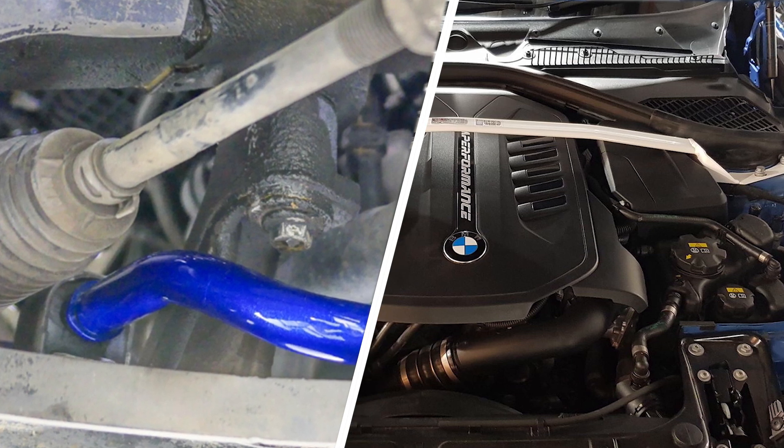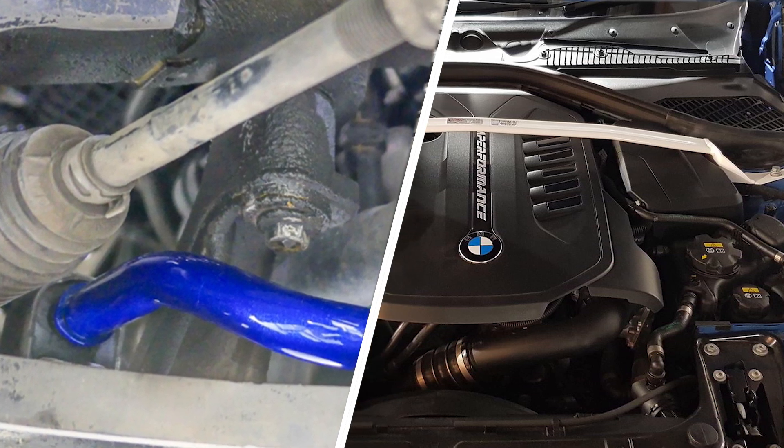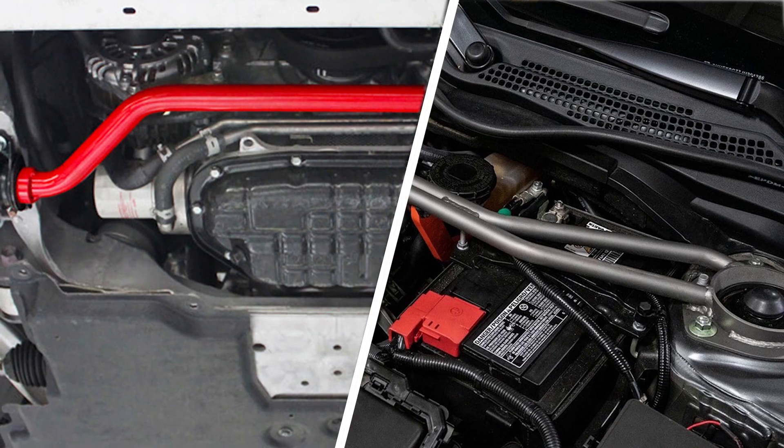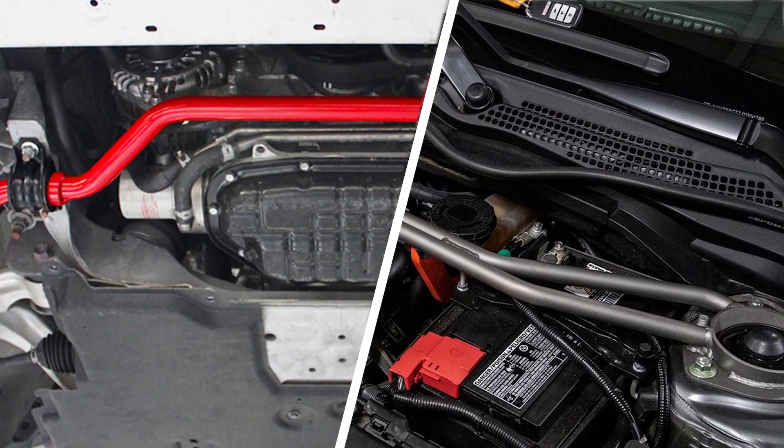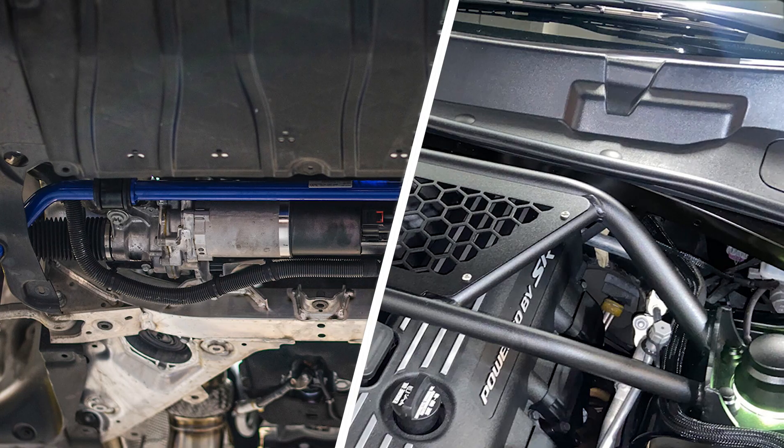In simple words, the strut bar connects the two shock towers of the vehicle to improve the suspension and handling. At the same time, a sway bar is attached to the base of the suspension, preventing the car's body roll by moving the rod.